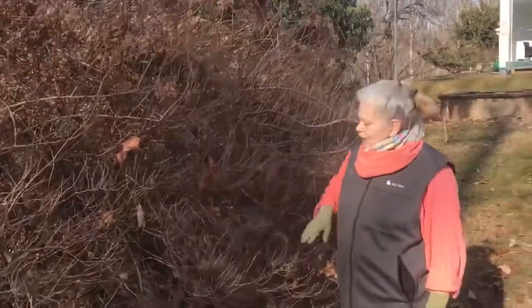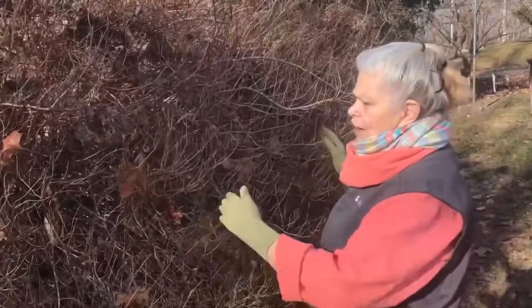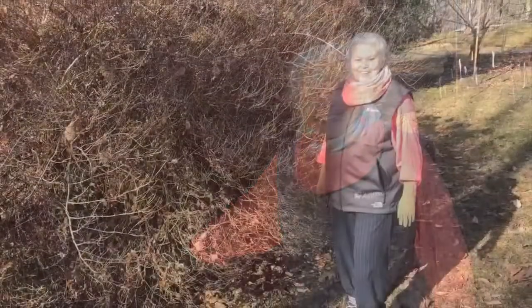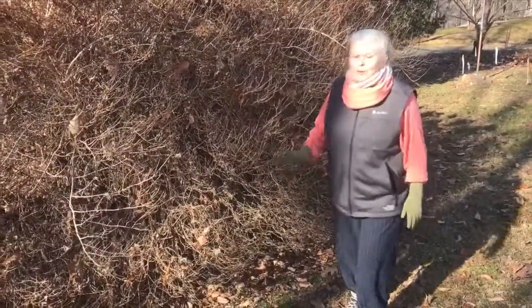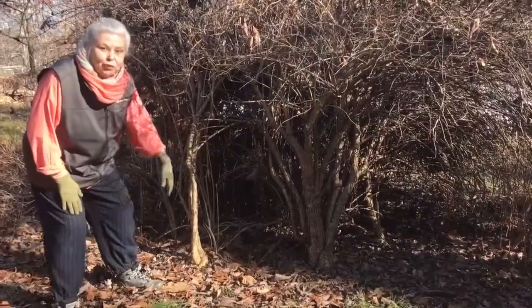So we've got to get to work on this — clean it up and basically take apart the various pieces of the hydrangea. Let's go around to the other side so I can show you the structure of the bush. You can see there's the original plant, the old wood, and then there are two outliers on either side. We're going to get rid of those.